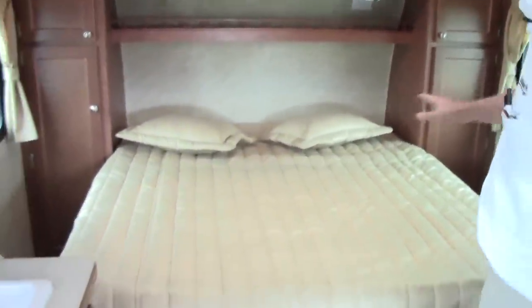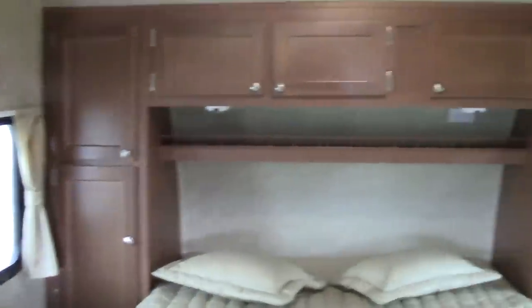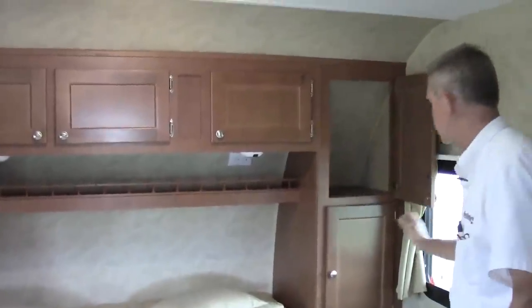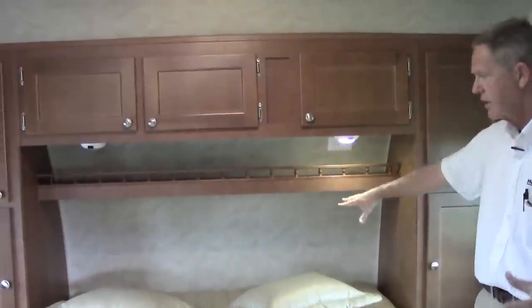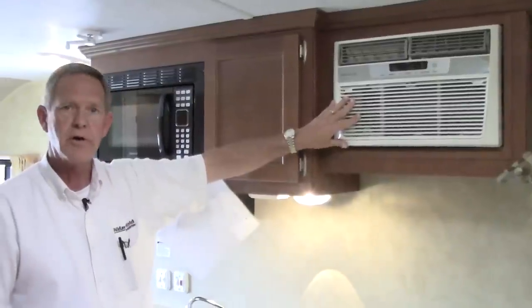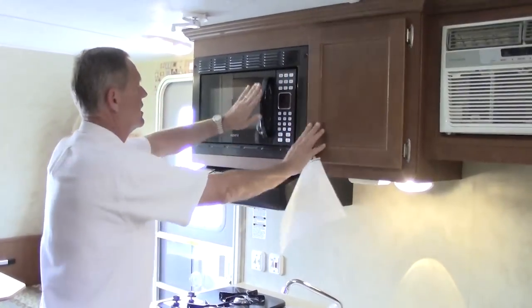Coming around towards the back, we have more storage. There's another window that you can open up for cross ventilation, and another one right across from that — a lot of storage. You have hanging storage and all kinds of room. You have your little reading lights up on top and a 110 outlet up here also. Good-sized RV queen-sized bed, and more storage underneath the bed area. The air conditioner is mounted on the side, keeping it a low-profile unit — the lower the profile, the easier to tow. We do have good-sized cabinet space up on top and a microwave oven.